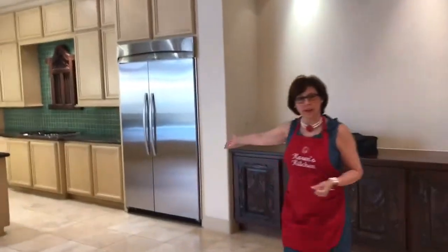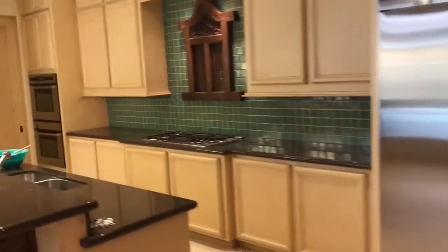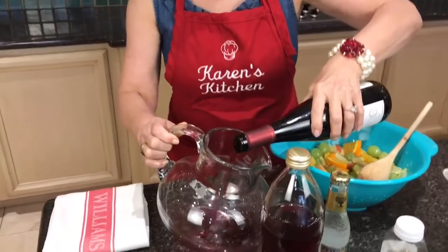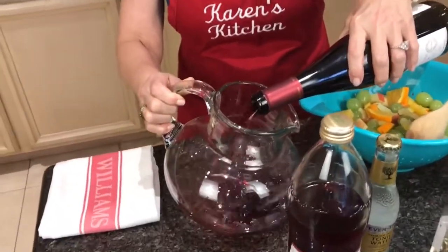Beautiful big open kitchen that opens to the family area — let's get started. Today we're going to make a traditional classic sangria. We're going to start with one bottle of Pinot Noir. You can use a Grenache, but a low tannin red wine is preferable. We're just going to start by pouring in the wine — whole bottle, 750 milliliters.